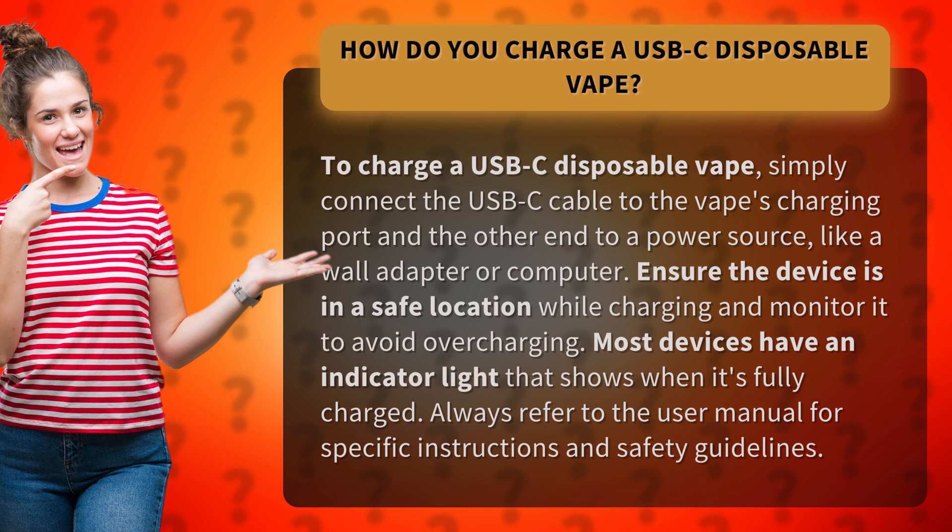Ensure the device is in a safe location while charging and monitor it to avoid overcharging. Most devices have an indicator light that shows when it's fully charged. Always refer to the user manual for specific instructions and safety guidelines.